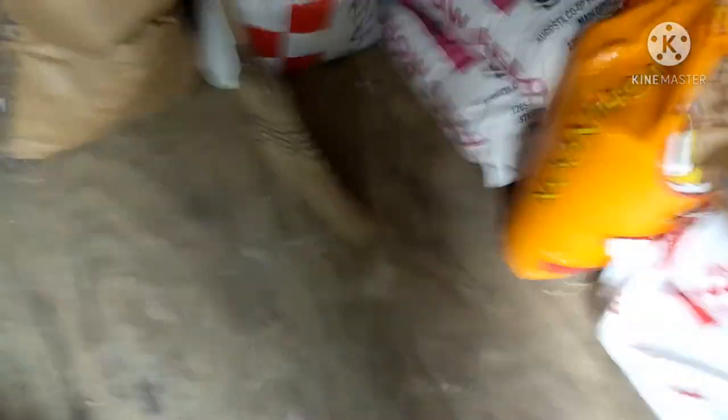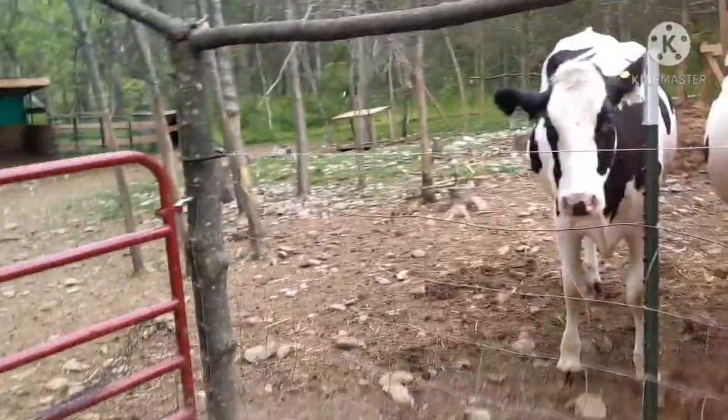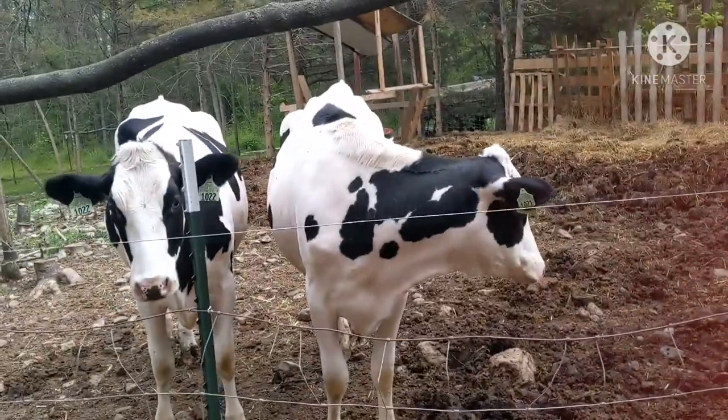I'm going to bring down the two cow buckets. I get two scoops of each feed, so I'll be back in a second. Usually I have to push the cows into their area, but I don't have to do that anymore because the cows are all by themselves and there are no goats to worry about. There are five goats in our new goat pen, which I'll show you in a second.